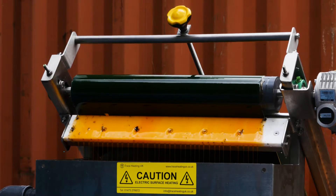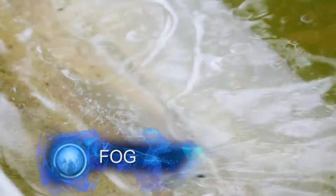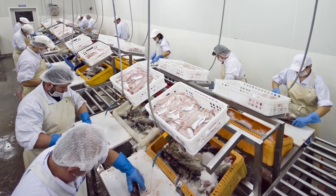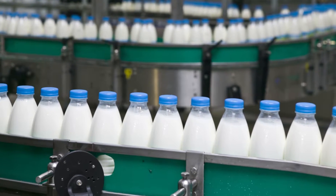Fats, oils and grease, otherwise known as FOG, is a major problem in process industries, particularly bakeries, ready-made meals, meat processing and many other types of industries relating to food manufacturing.